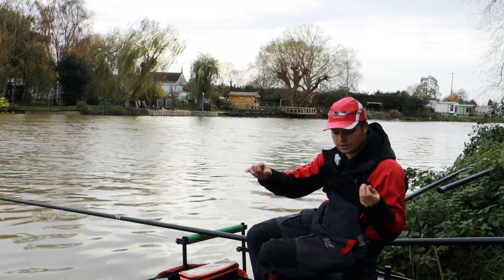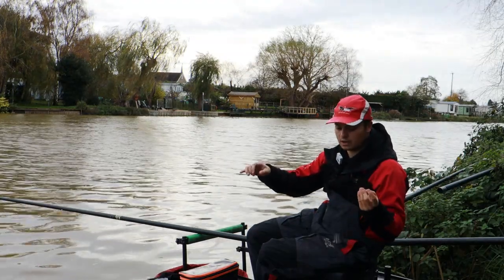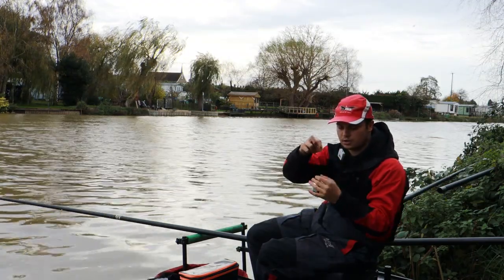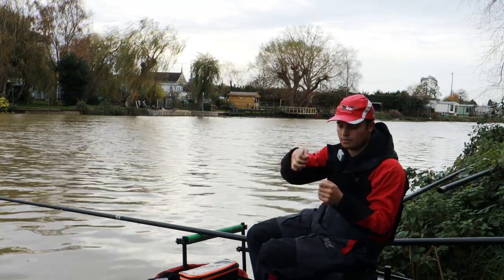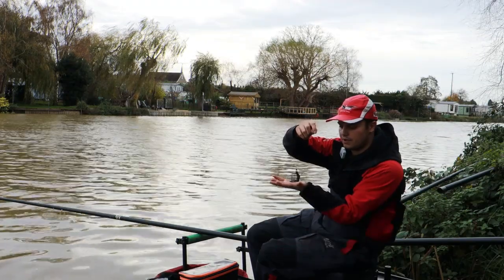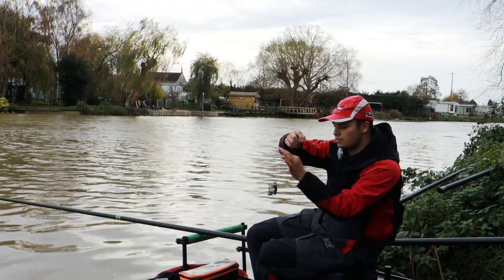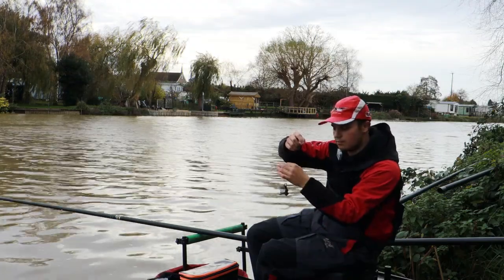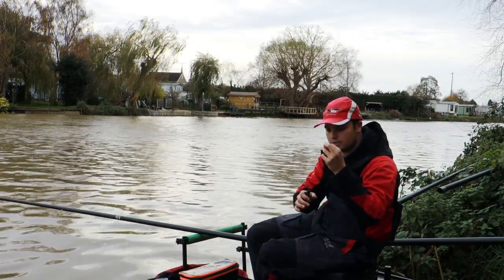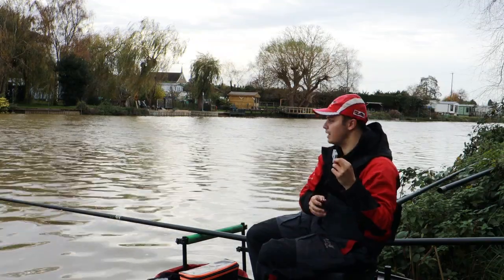The only downside of braid is because it's so strong and so thin, if you do get snagged you can lose the lot. So what I've done is, by using a four turn water knot, I've tied on a short length of 012 mono and to that a small snap link. What that then means is if this feeder gets snagged, either by a fish or just by a normal snag, you've got a weak spot in the line so it can break, meaning your rig can get out and it's completely fish safe. Always remember to do that — don't use direct braid or else you will end up with a mess, maybe even broken carbon.